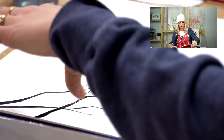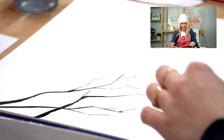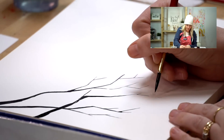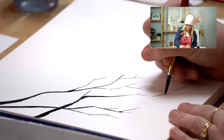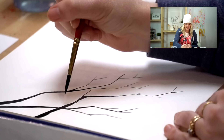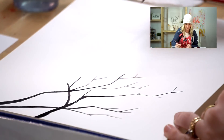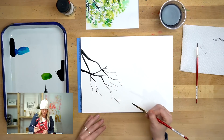You don't want them all to stop in one area. Be aware of that — if branches are stopping in one spot, direct one this way instead. You just want that variation in length, kind of overlapping.